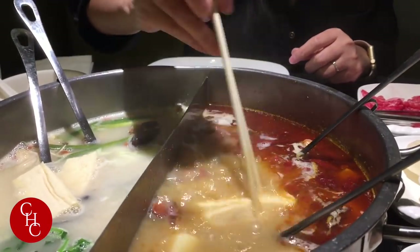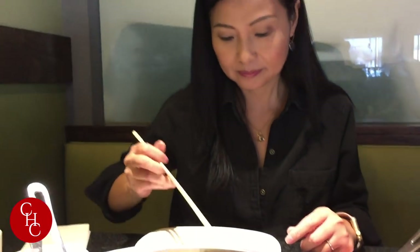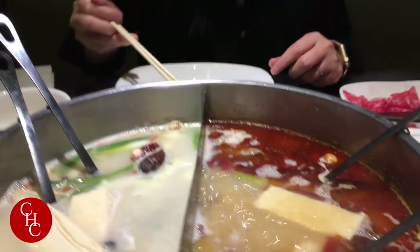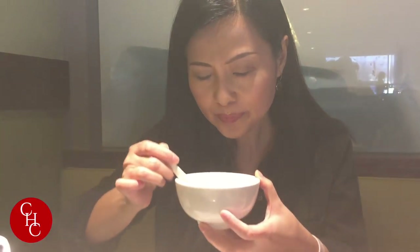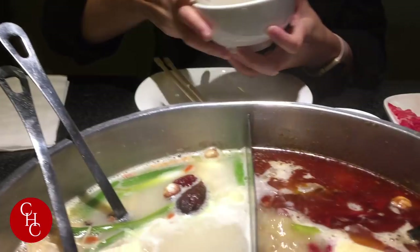Let's try this one — the frozen tofu. It's like a sponge, soaks up a lot of the sauce. Very good. Let's try the soup — it's very milky. Wow, a lot of herbs in it. It's really good for wintertime, it really warms you up. In Chinese medicine, herbs are really good for your body.